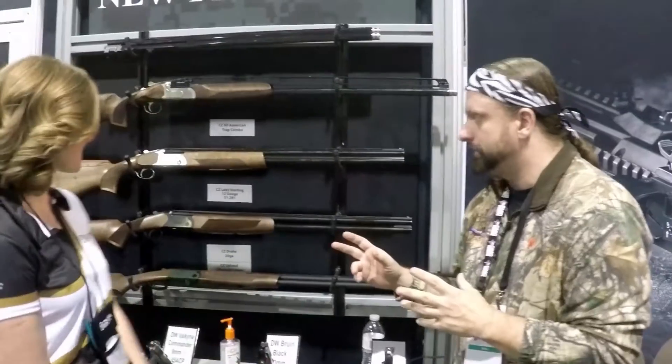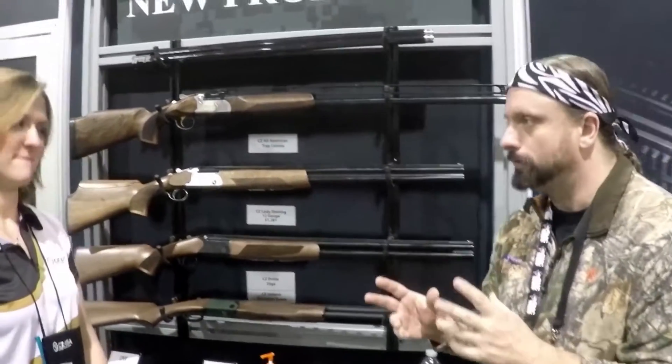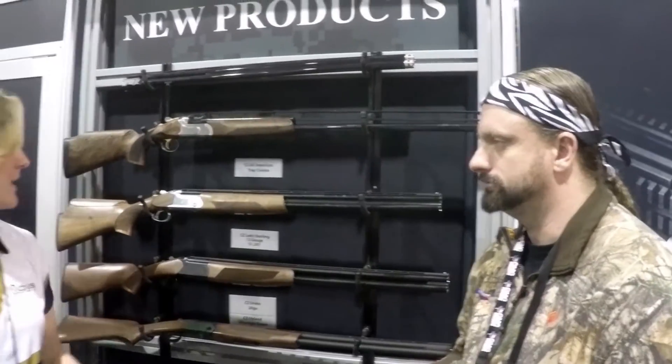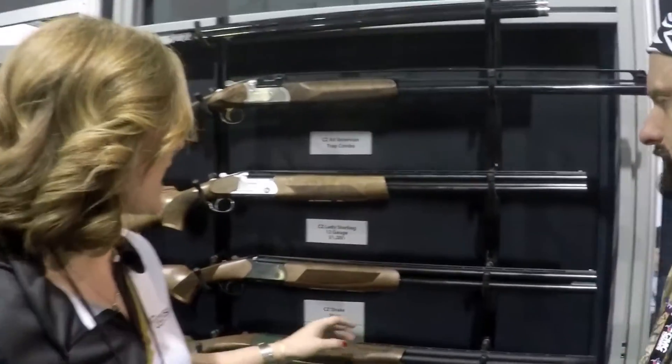This is Chester Moore, editor-in-chief of Texas Fishing Games, at the 2016 SHOT Show in Las Vegas here at CZ with Caroline. Talking shotguns — you guys have got a lot of stuff as usual, but you've got some stuff that's great for both sporting clays and waterfowl. We've got two different versatile shotguns that we're going to talk about today.